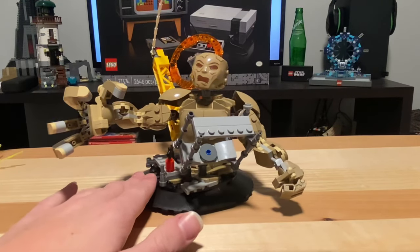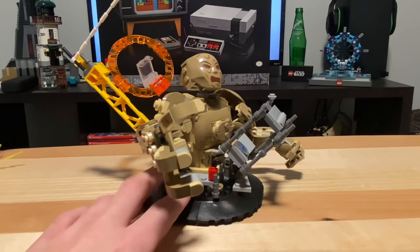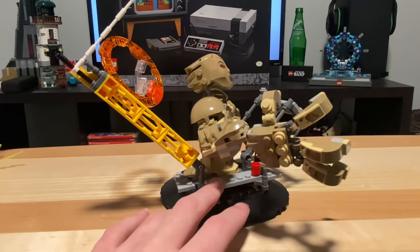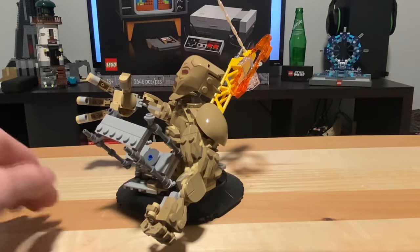Around the Sandman buildable figure, you will find a bit of scaffolding, as well as a giant yellow pillar with a Doctor Strange portal attached. That is so you can attach your minifigures to the set as the displayability part of it.